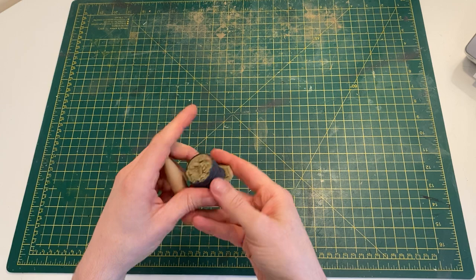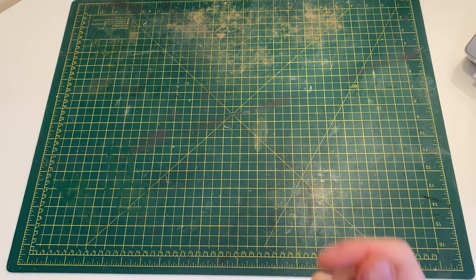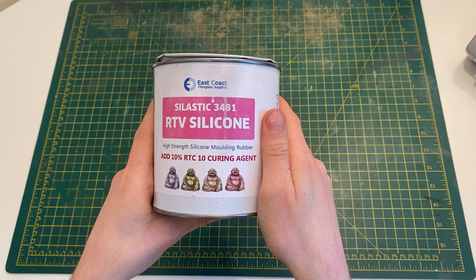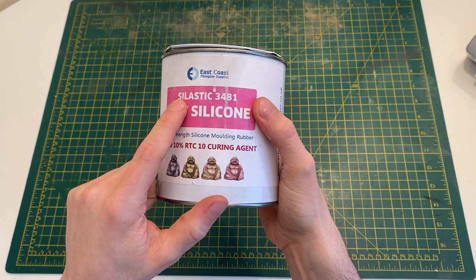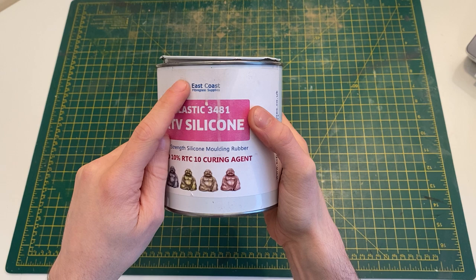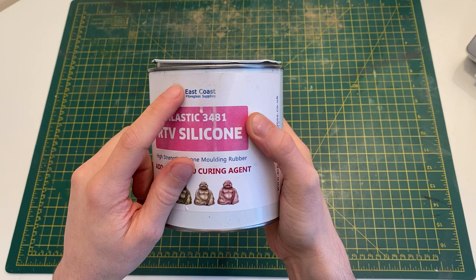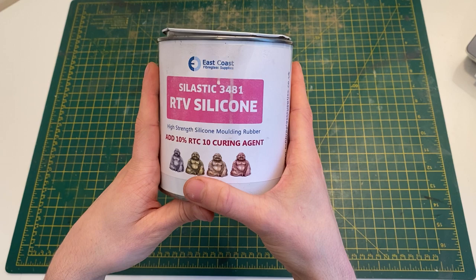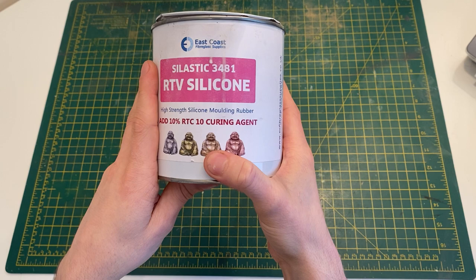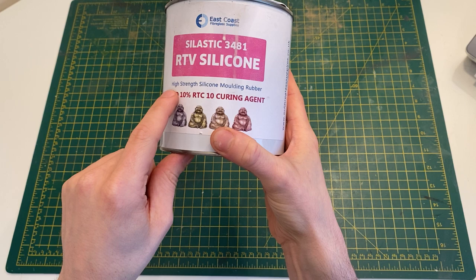The first thing you need to do is find the objects you want to cast, then find where to buy the materials. For the rubber, I tried many rubbers over the years and this is the best one I've found — it's called Silastic 3481. That's what you have to look for: Silastic 3481. I usually buy it from a company called East Coast Fiberglass Supplies. I'll put the website link in the description. I tried all different kinds of rubbers and none of them worked as well as this one.